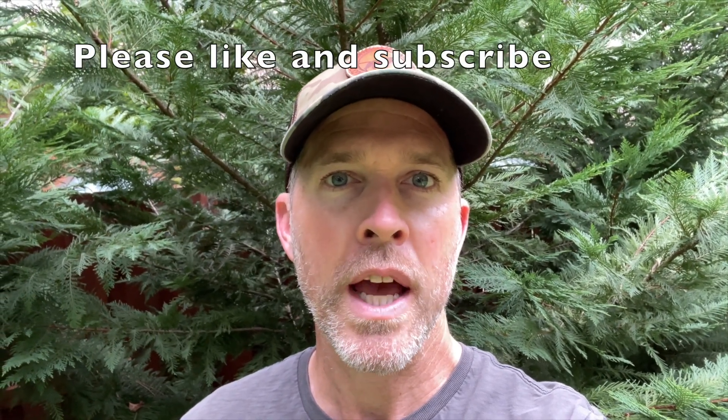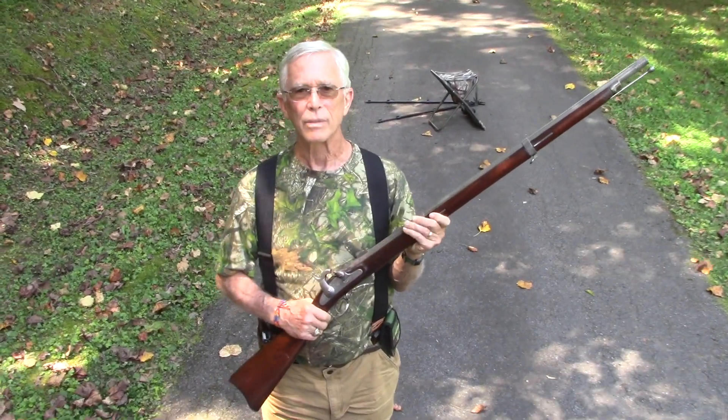Hey everybody, in this video I have my father showing us how to shoot an old 1863 Civil War musket. I was hoping to use it for turkey hunting next season, so I thought this is a cool gun that you've given to me and I wanted to show it off. What better way to do that than have my father load it and fire it for us to get it ready for turkey season?